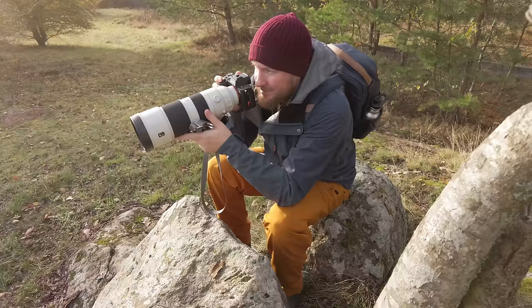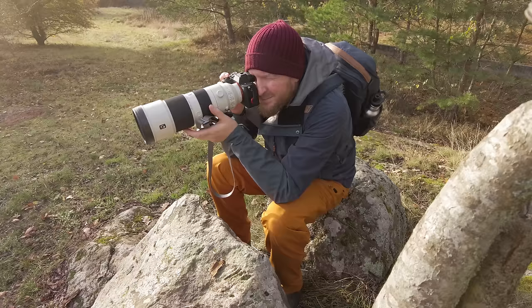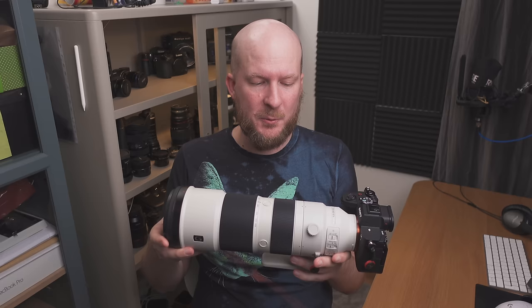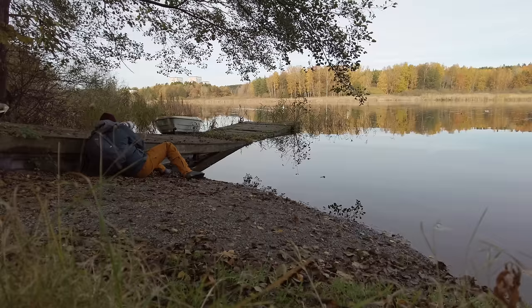Thing number two: I should definitely bring some kind of pad to sit on when I'm waiting for the right moment to snap a photo. You will want to get low with the lens to get nice angles and nice bokeh in the background, which means sitting down and even lying down a lot. It's good to bring something so you don't get cold or wet, so I will definitely bring that next time.